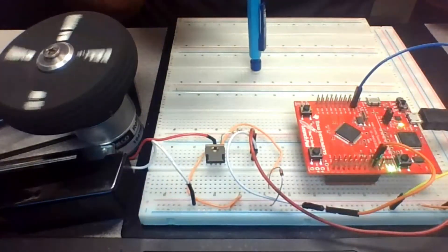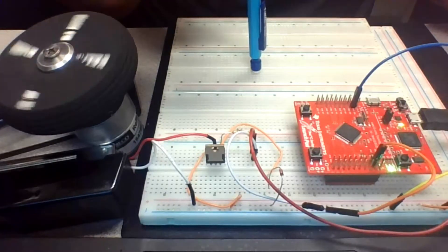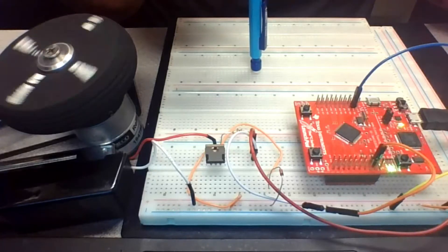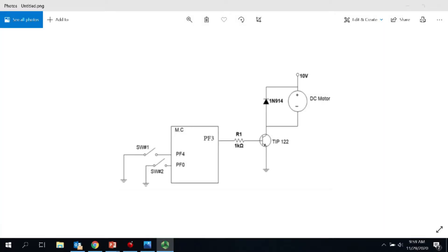Let's take a look at the circuit diagram and the code in Energia. In the circuit diagram we have our launchpad using two on-board switches — switch one and switch two — connected to ports PF4 and PF0 respectively.